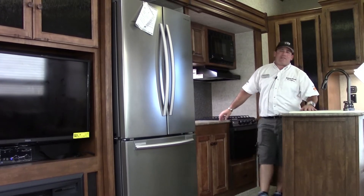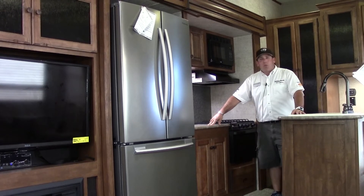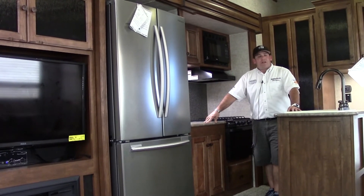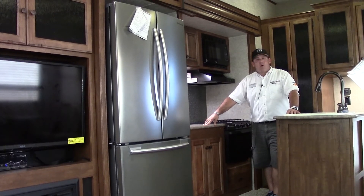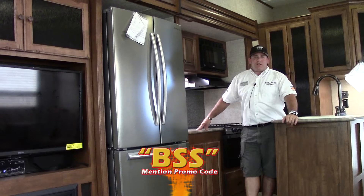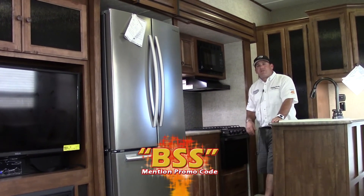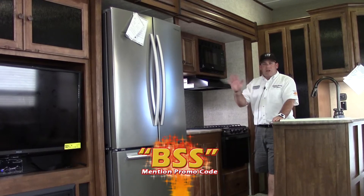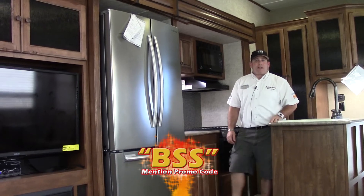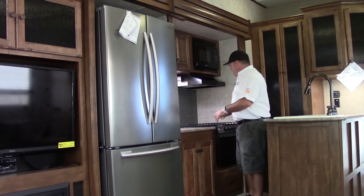Thanks for taking time out of your morning, day, or night to watch my short video about the Sprinter 298. You can visit our website at hwhrv.com for more information — there are definitely some things I didn't have time to go over, but I wanted to keep this short and sweet. Call me up at the dealership — my name is Ben, you can reach me at 281-371-7200. Please don't hesitate to use my promo code BSS and I will get you special pricing on this RV. Have a great day!